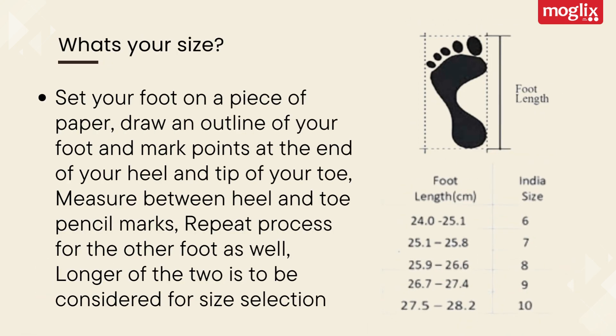What's Your Size? Set your foot on a piece of paper. Draw an outline of your foot and mark points at the end of your heel and tip of your toe. Measure between heel and toe pencil marks. Repeat the process for the other foot as well. The longer of the two is to be considered for size selection.